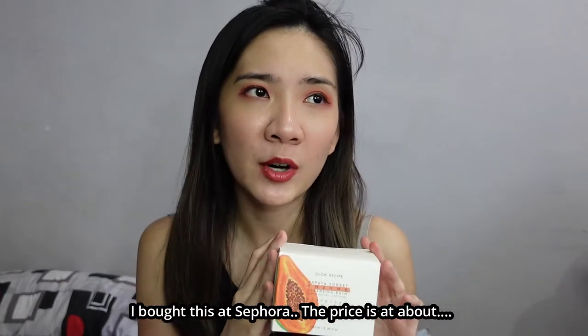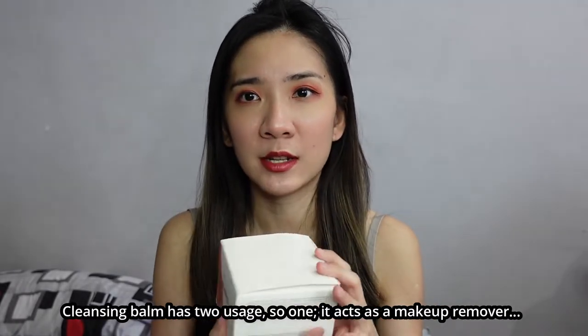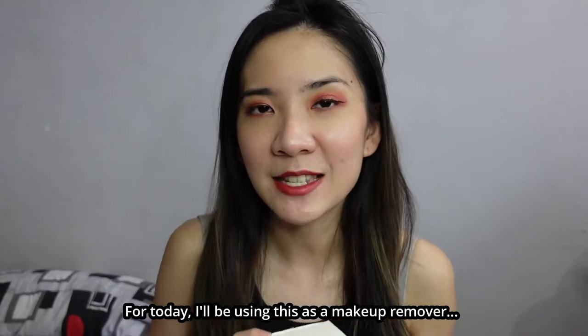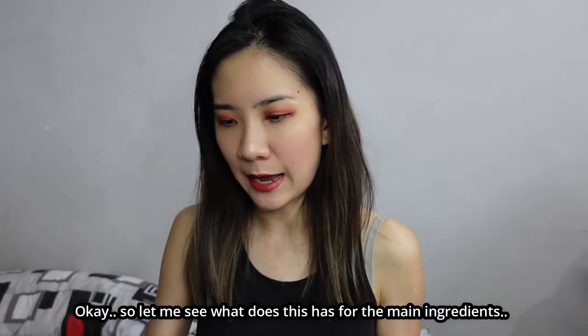I bought this at Sephora — the price is about 149 ringgit Malaysia, excluding shipping. The cleansing balm has two uses: one, it acts as a makeup remover, and two, you can use it as a double cleansing stage. For today, I will be using this as a makeup remover.